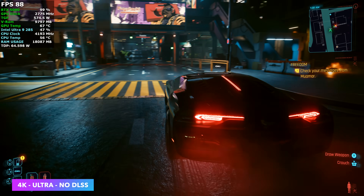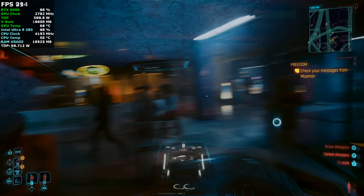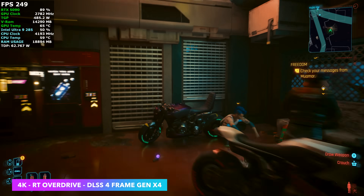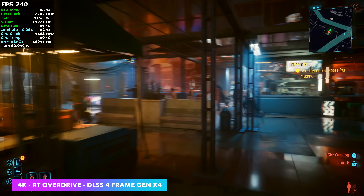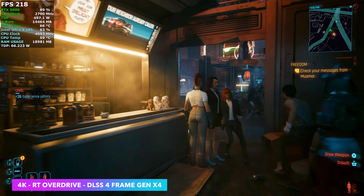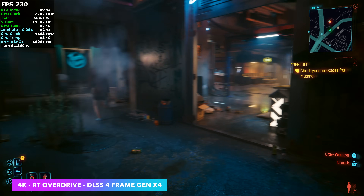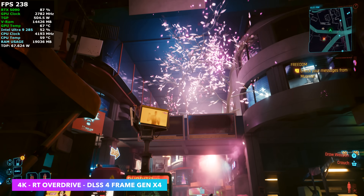When it comes to this game we can take it up even further to ray tracing overdrive, and even with a powerful system like this we need a little bit of help. I enabled DLSS 4 multi-frame generation set to X4 with ray tracing overdrive at 4K. The multi-frame gen is really doing the trick — we're seeing averages over 220 FPS with ray tracing overdrive enabled in Cyberpunk 2077.